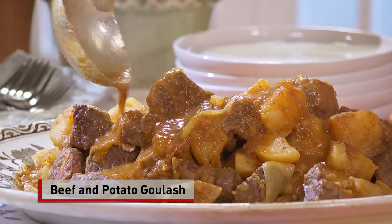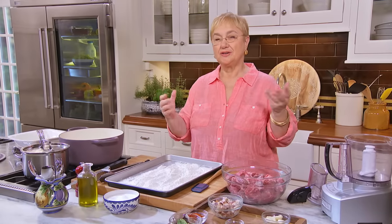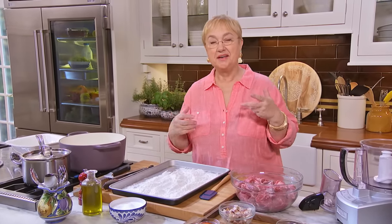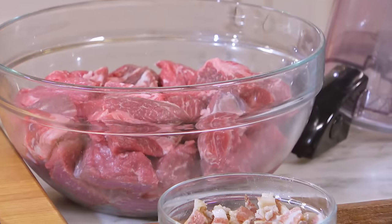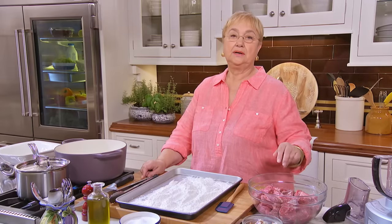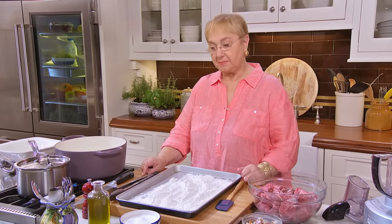Goulash di manzo e patate. We're in northern Italy and we're making goulash — you say goulash in Italy, but yes. Basically what it is, it's a long braising process of secondary cuts of meat, and in this case it's beef.